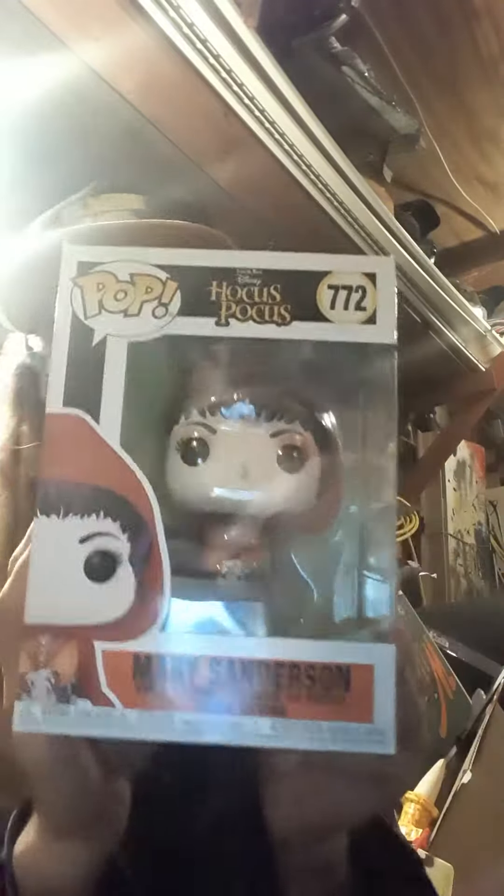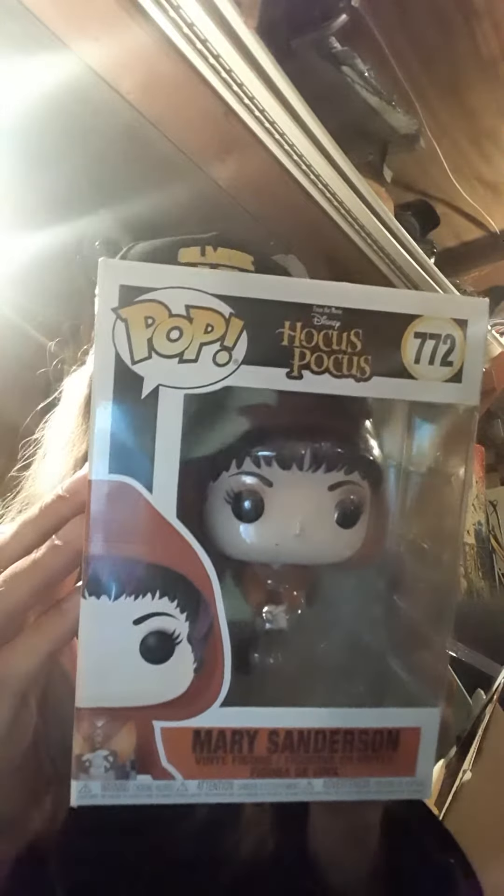What's up everybody? We are unboxing Hocus Pocus Mary Sanderson. This is from 2020 Disney and Pop Vinyl. So here we go.